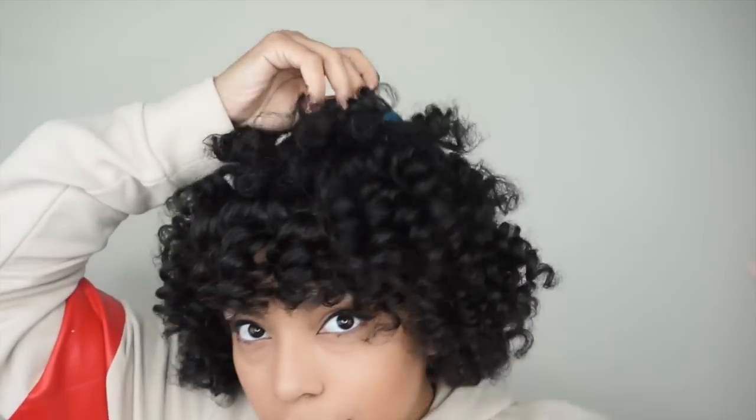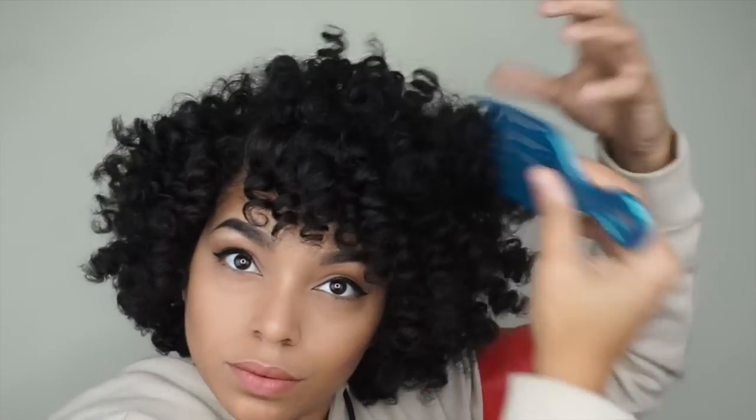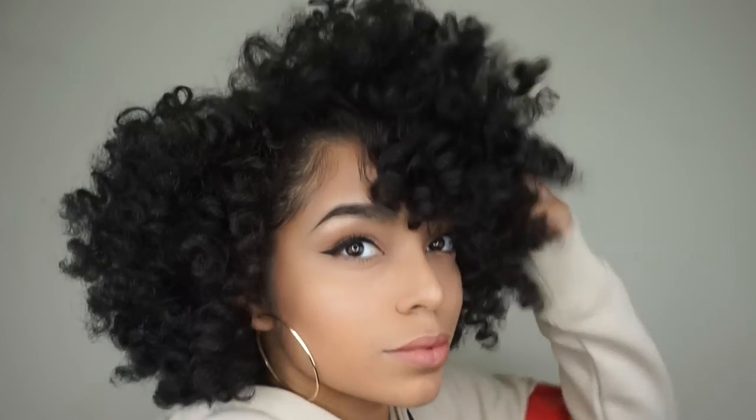Now time to add some volume. And here are the final results — gorgeous moisturized curls. It's almost a cheat to a bantu knot, so if you don't like doing bantu knots or you don't know how to, this is a different method you can try for similar results.